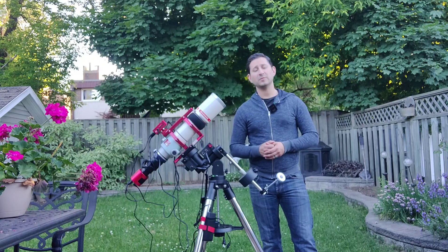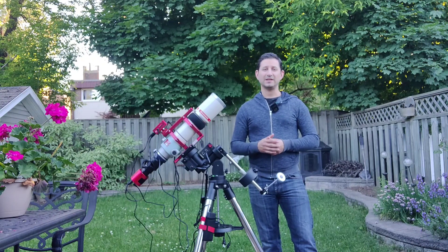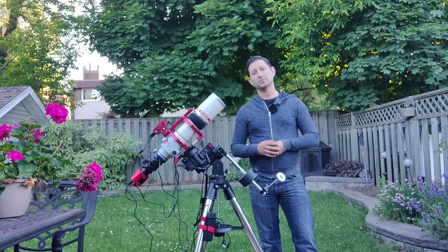I do still have my Skywatcher Star Tracker. I haven't used that in quite some time, and I'm going to keep it, probably only using it for Milky Way photography. This new rig is basically replacing that, and it's obviously going to provide a lot better performance.